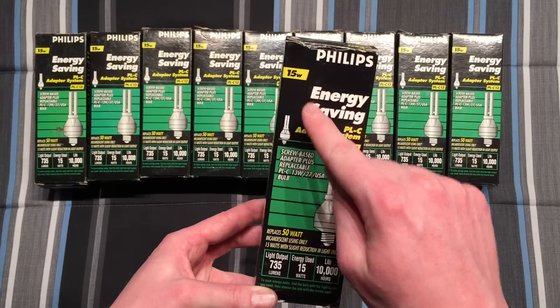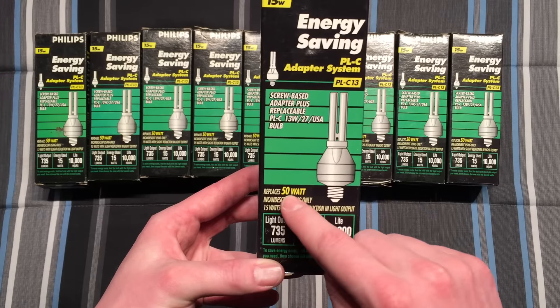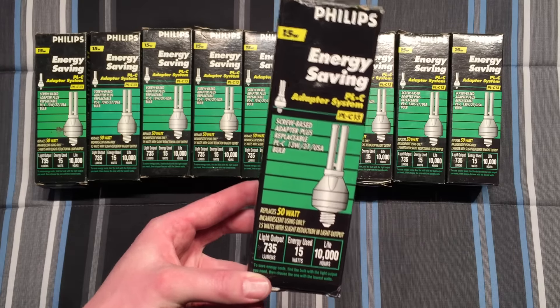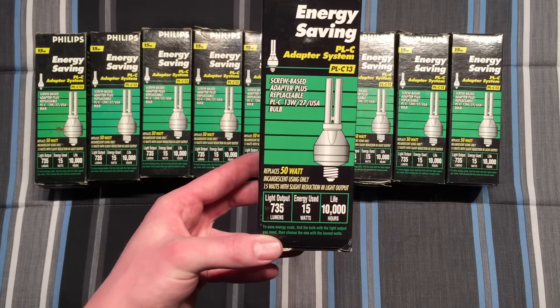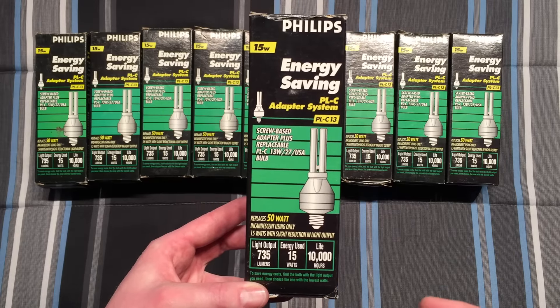Of course this was supposed to equal a 60-watt bulb, but they're being honest here and saying it uses 15 watts because there's two watts of ballast loss, and then it replaces a 50-watt bulb because of the lumens. The nice thing with this packaging is that they're being honest about it.